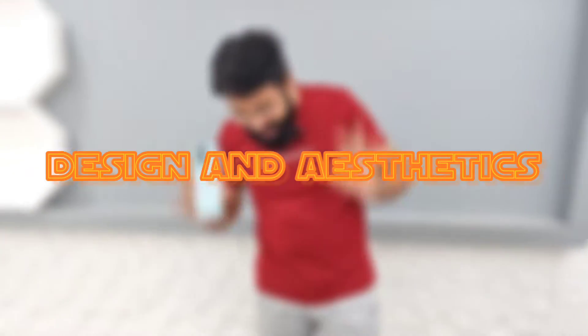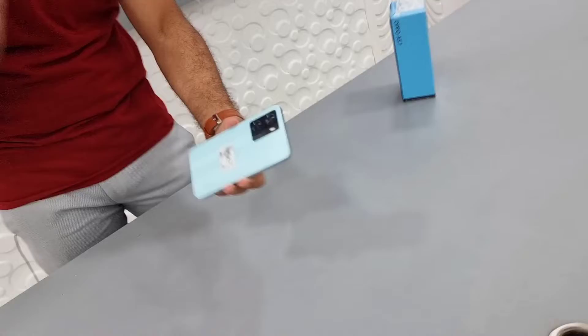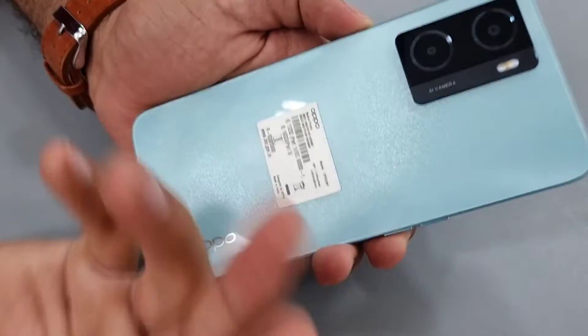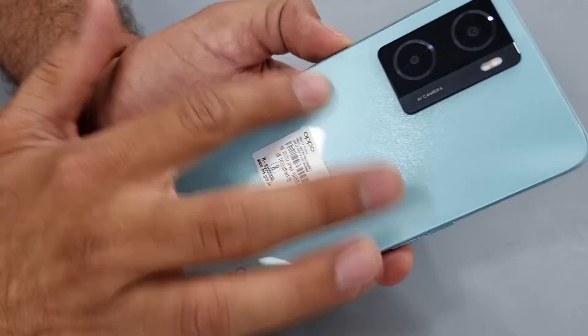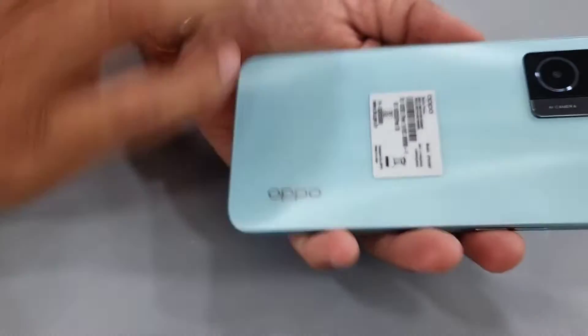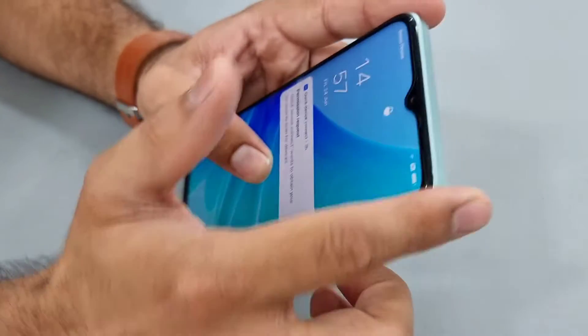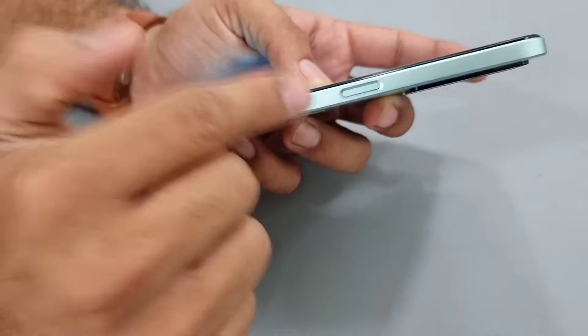First I will talk about the aesthetic design and display. Look at it — this back is glass-like but it is actually normal plastic. However, it does have a glass feel; it is shiny and smooth. If I talk about the design, there is a boxy design with slightly curvy edges, and here we get the power button.